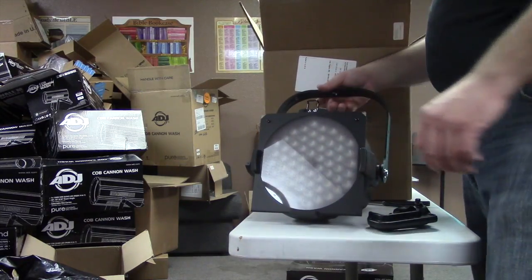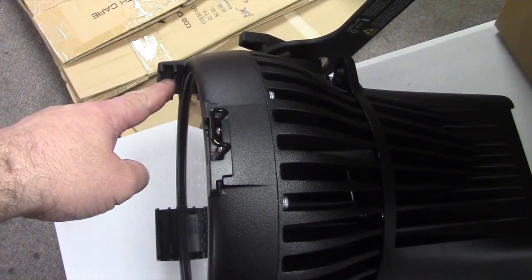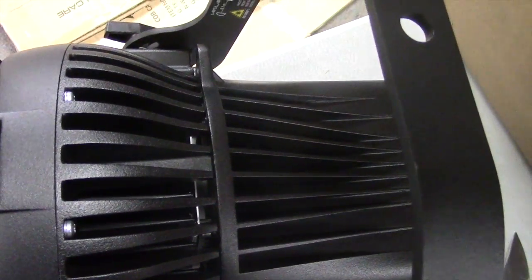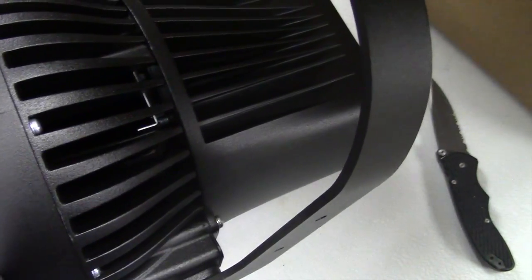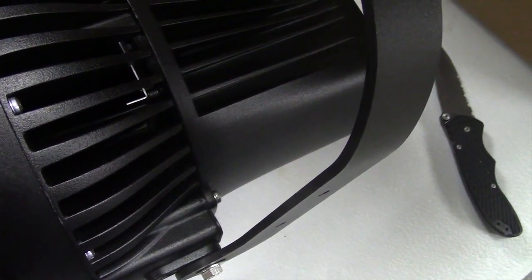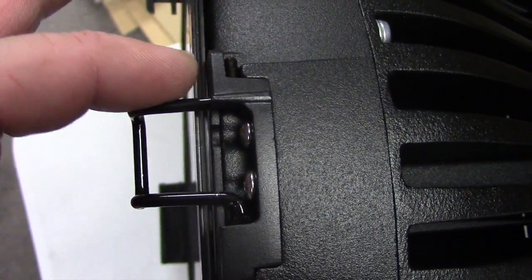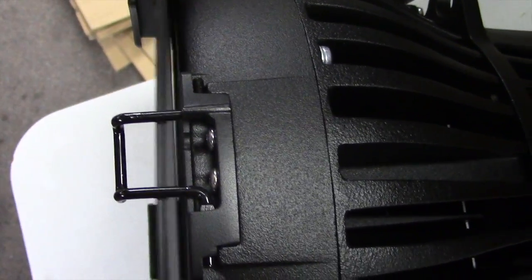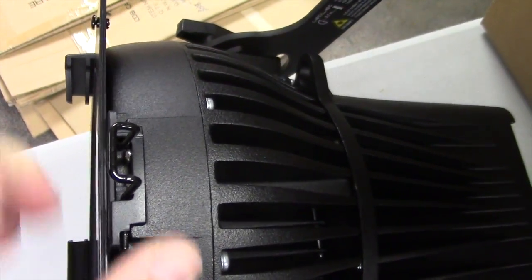There's an important item to note here — you have two slots so you can stack these frames. You can see the internal slot right there. For me I have nothing to stack, so I'll move that. The trick with the retention clips is they have a little play that locks the frame in — it can't come out. To remove it, pull and flip.